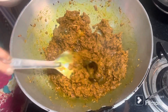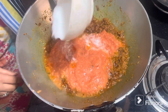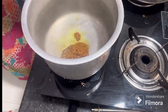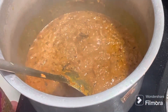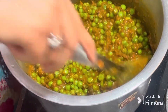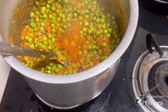We add tomato puree and add 2 green tomatoes with this puree. This puree is made with 7-8 medium-sized tomatoes. Mix it well for 5-7 minutes and boil it well.